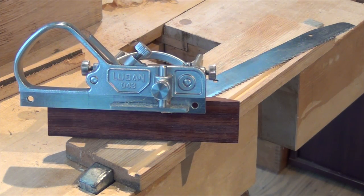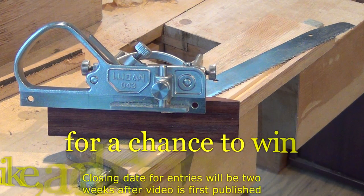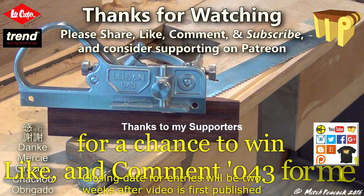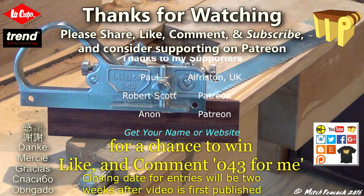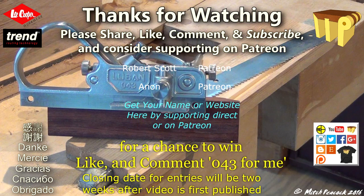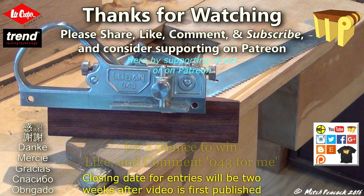I hope that's useful — cheerio! For a chance to win this plane as part of my 25,000 subscriber giveaway, like the video and comment with 043 for me. Thanks for watching, and if you'd like to see more videos like this, please consider supporting me on Patreon. Cheerio!